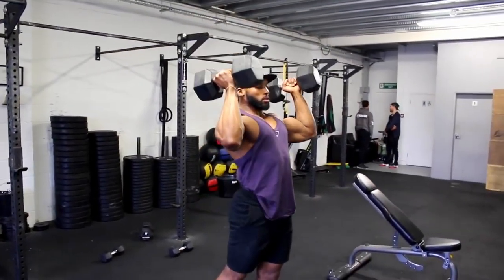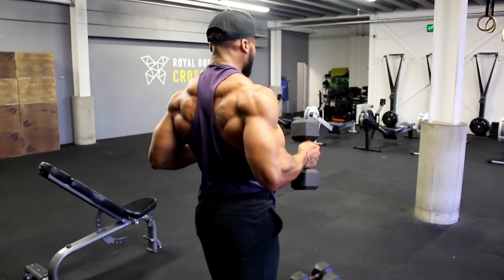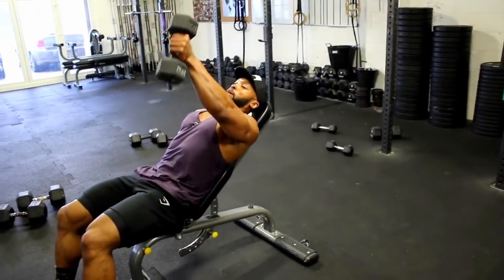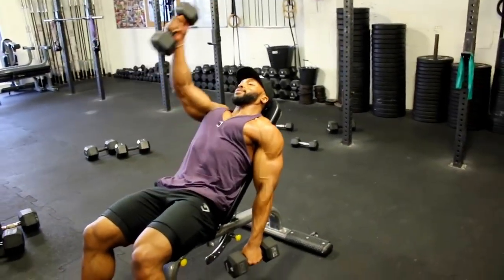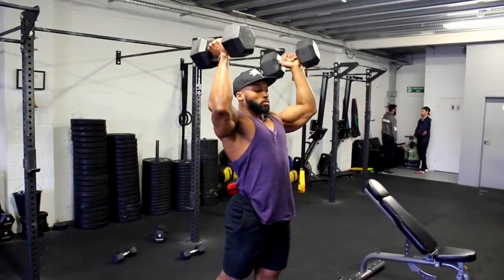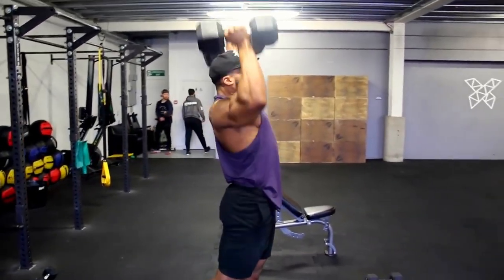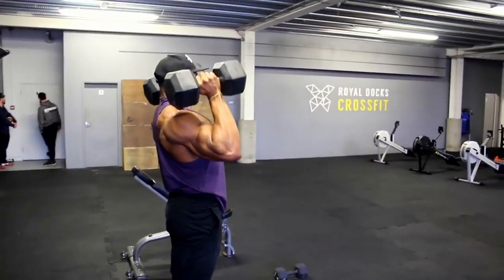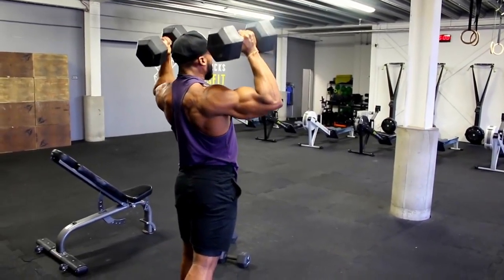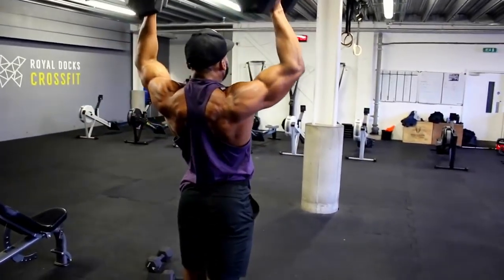The last exercise is a triple set consisting of: standing dumbbell close grip press, standing dumbbell flies, and seated alternating front raises. A triple set means doing all three exercises with minimal rest in between, then resting after the set and repeating. Starting with the standing dumbbell shoulder press — I like to use a split stance for stability. Aim for about 10 reps, ideally failing around 9, using a two to three second eccentric tempo.